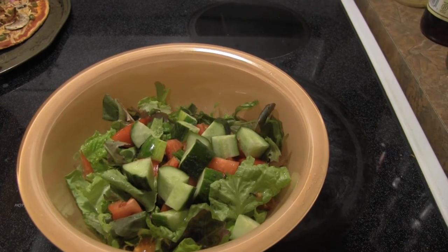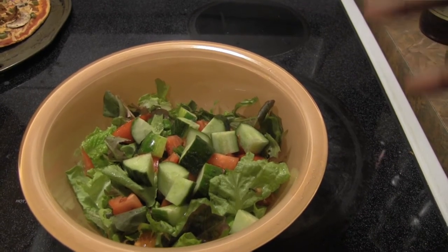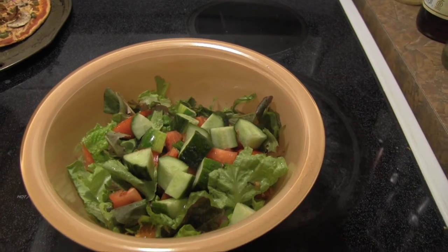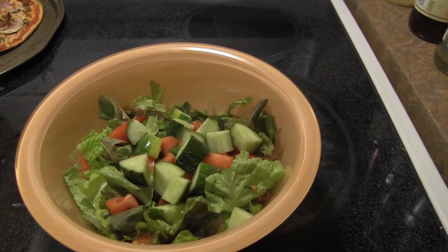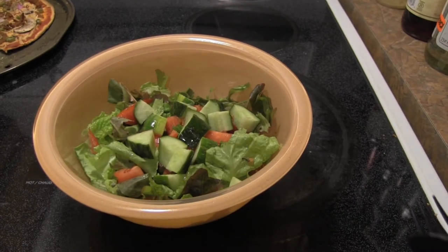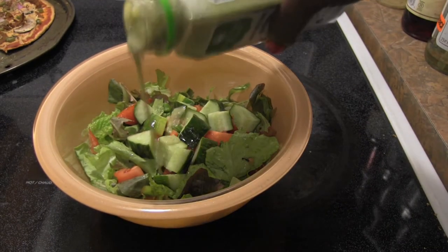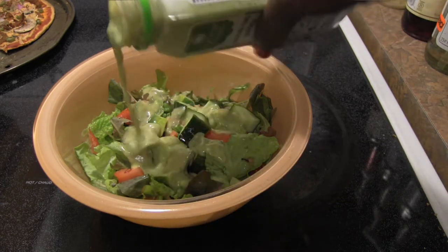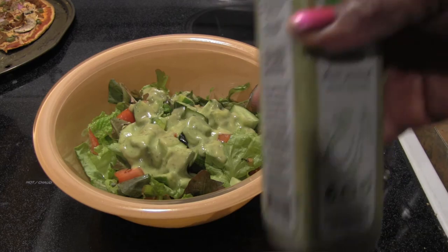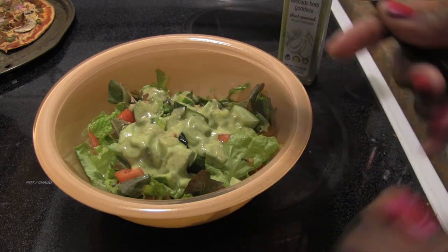The only things not from my garden are the cucumbers — I'm growing some but they're not ready yet. I just love how fresh this is, literally picked tonight except for the cucumber. I'm going to pour some of the dressing on here. By the way, this was $4.99 — that's the regular price, not on sale.